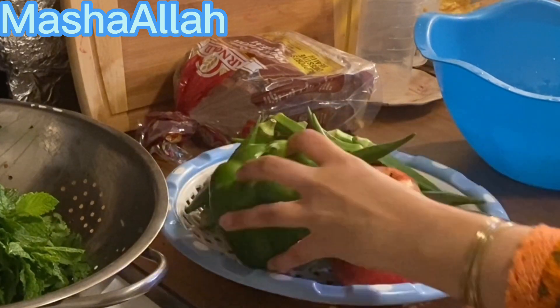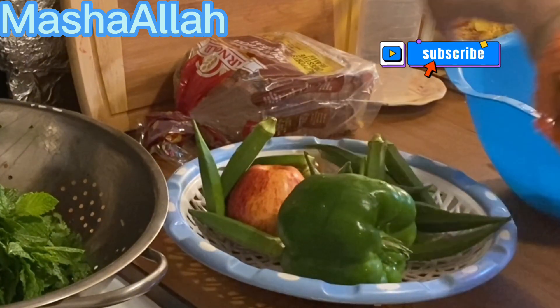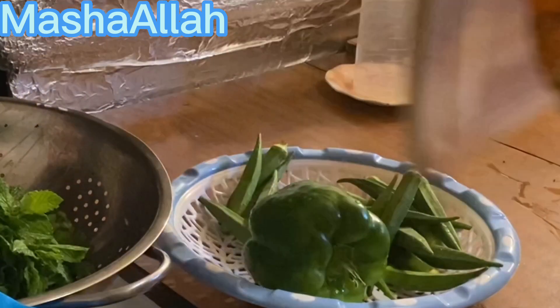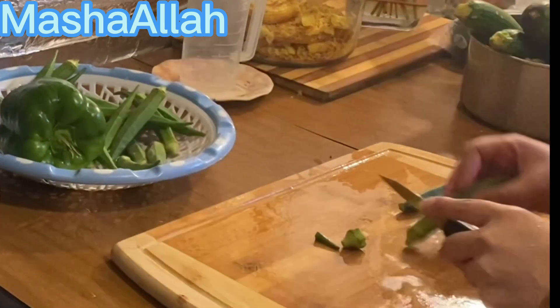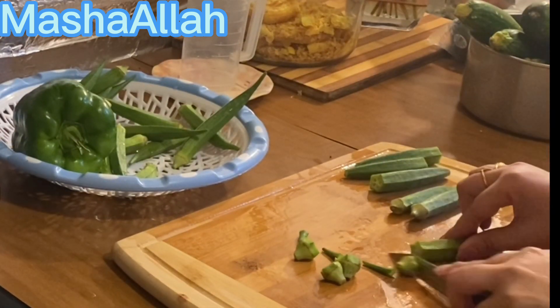I have washed the vegetables and after washing I will cut them and freeze them. With vegetables, if you do not check on them within a day or two, they start to spoil.